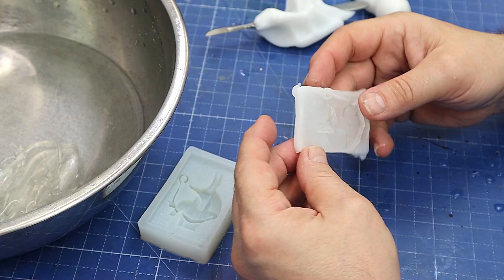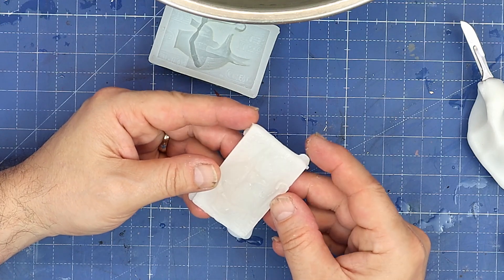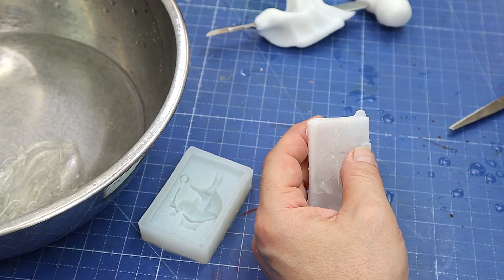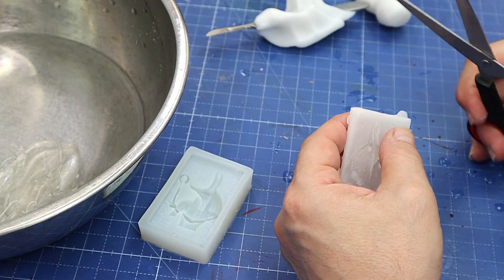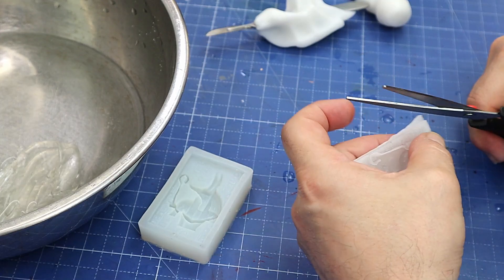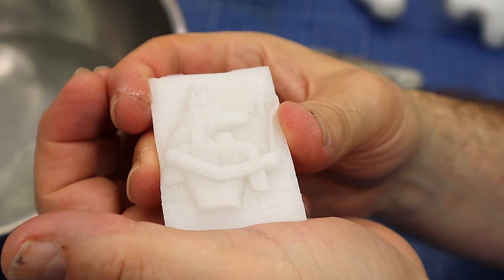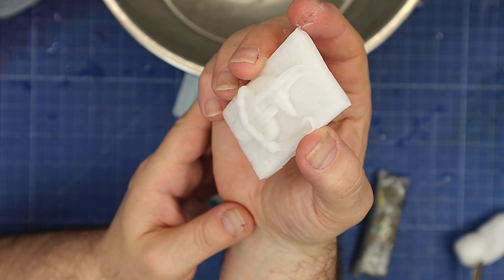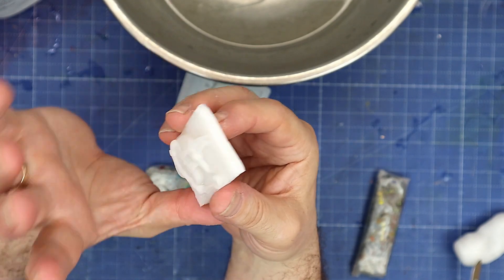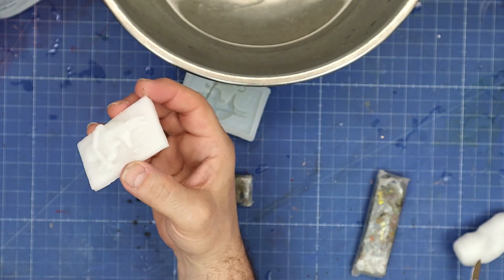That's all gone hard now — let's see if it has stuck. No, it hasn't stuck — it just needs to cool off a little bit more. I can already see it's really pulled out all those details. I'm going to trim up these edges while it's a little bit softer where I overpoured — that'll make it easier when I come to cast it. I can just remelt those trimmings and put them back in the bag. You can see how well it's picked up all the little tiny ridges and the hieroglyphs.